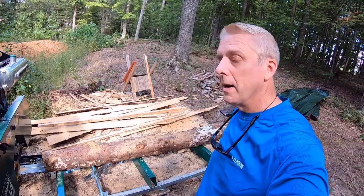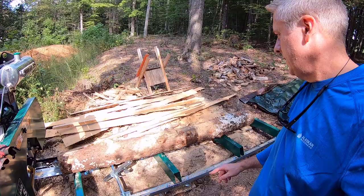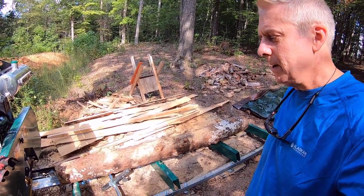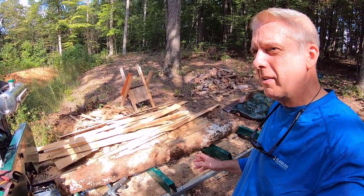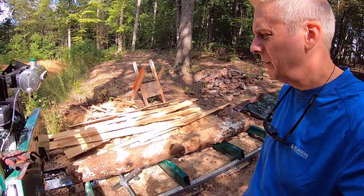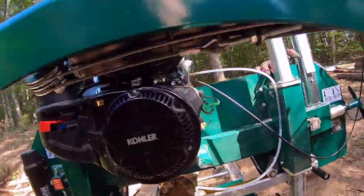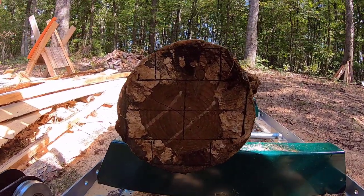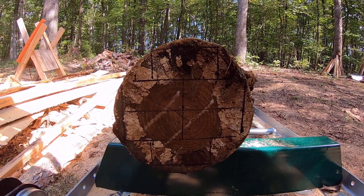I've got another one on there — this one's a little smaller. This time I'm going to try putting the smaller end down here, since that's the end I'm marking up. Last time I marked up the bigger end and of course that wasn't going to work. So I'm going to mark up the smaller end. Hopefully I can get 6 out of that — we'll give it a try and see what she does.